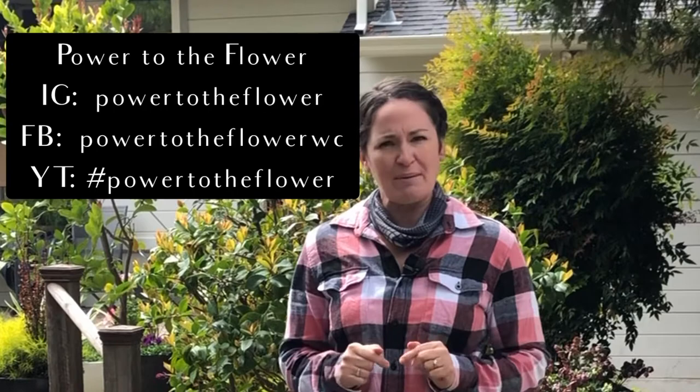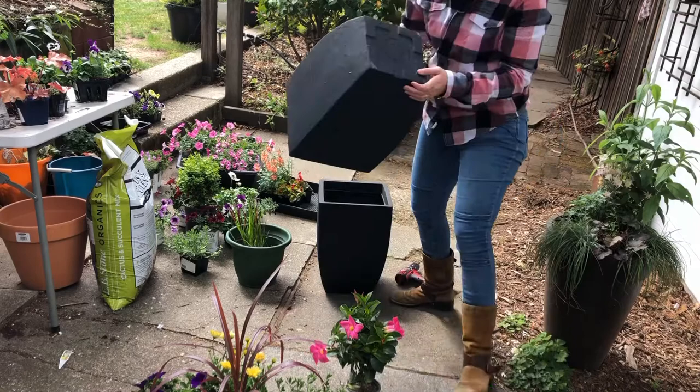Hi friends! Welcome to Power to the Flower. My name is Kara and I'm the owner of Power to the Flower, a design company that designs containers as well as small landscape spaces. Today I'm going to be putting together a container for you. Let's get started.